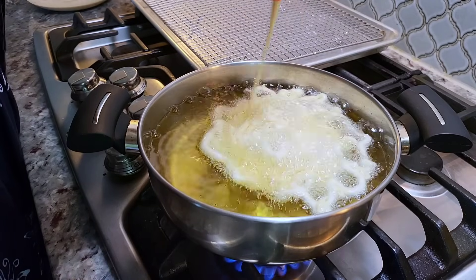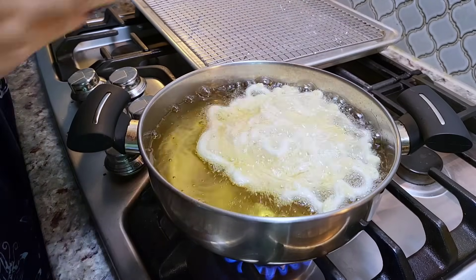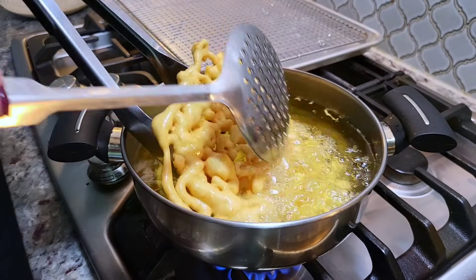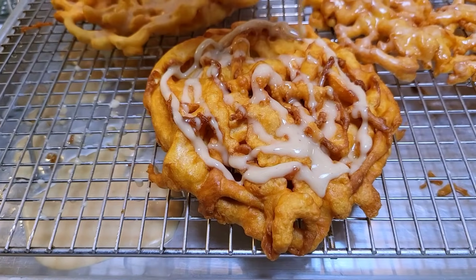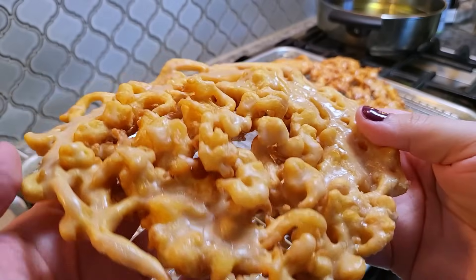Today I'm going to show you how you can easily make funnel cake at home — they are fried to golden brown perfection. I'm also going to be adding a glaze on top. This is going to be good.